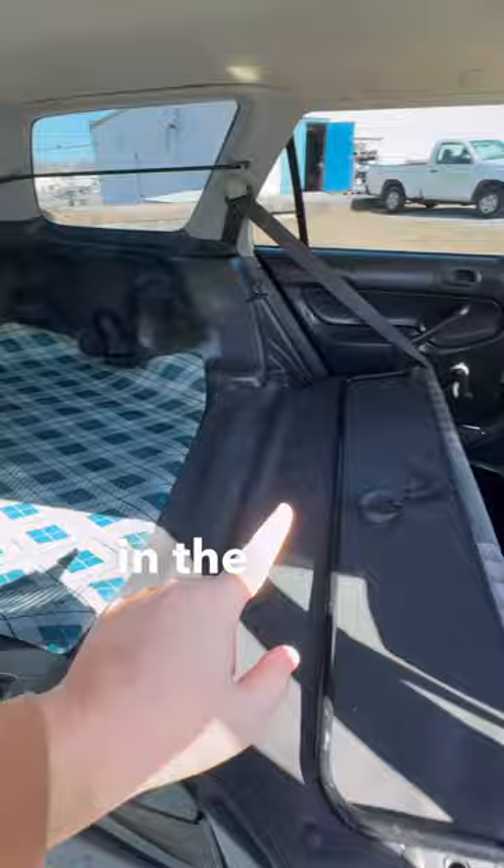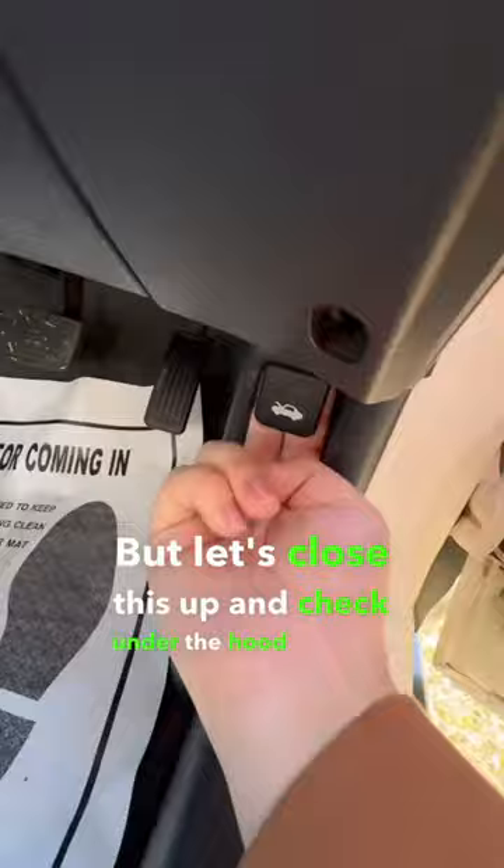Let's close this up and check under the hood, because that's where we'll find a single cam D-series engine. Having owned the luxury Orthea variant myself, this thing is nearly just as fun.